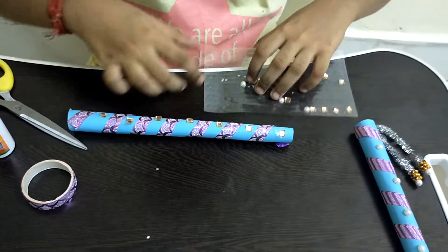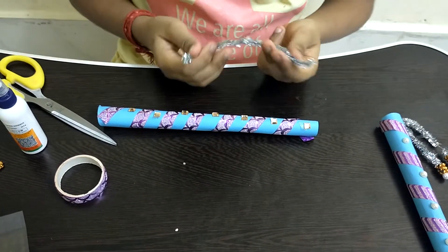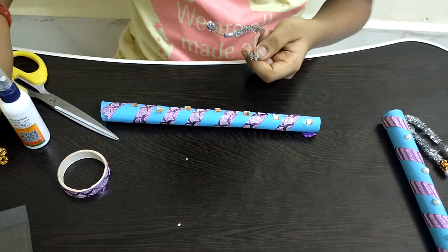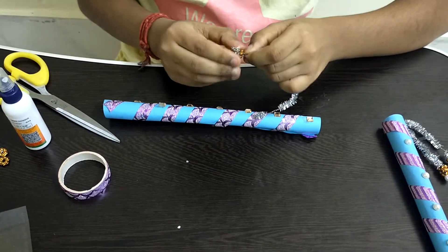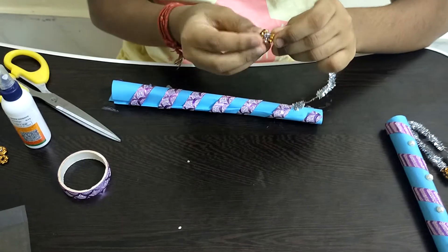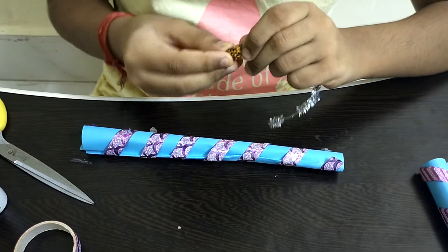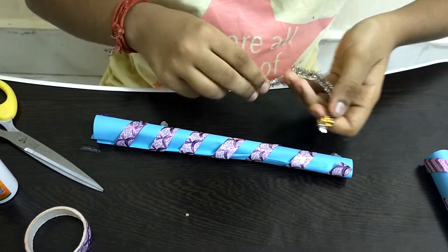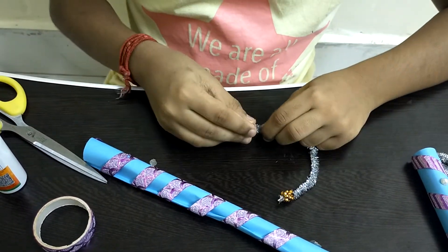After we complete sticking, I am taking a silver wire — you guys can take any color you like. I am taking a few gems and just sliding them inside the wire like this. I am applying the same pattern on the other side of the wire as well.